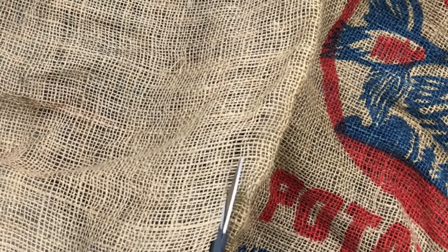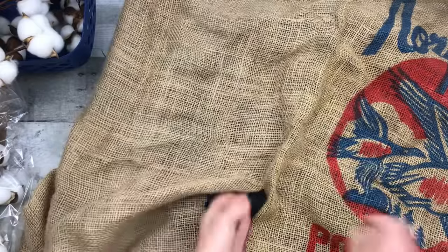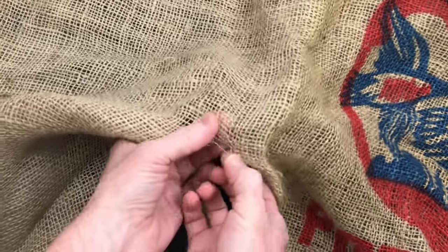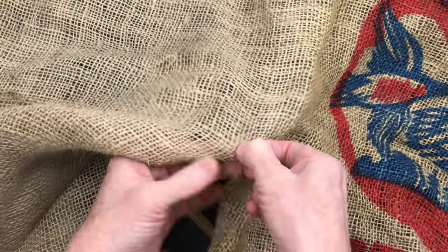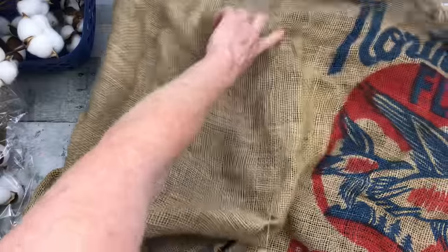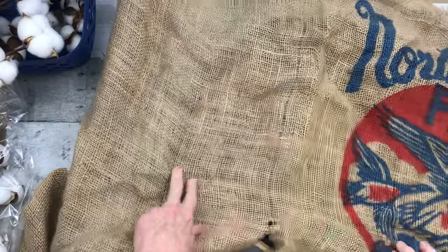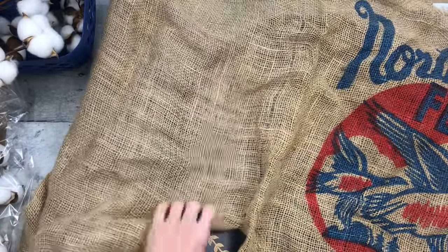I'm trying to decide which piece I want to go along here and trim it up. I learned a little trick from Crafting Cousins to get a straight line in your burlap: pick a piece and just pull it, and it will make you a nice straight line. Now I have a guide to cut all the way down. Thanks for that tip, girls.